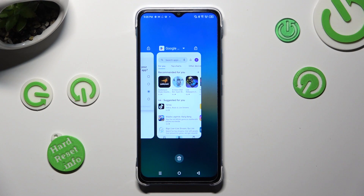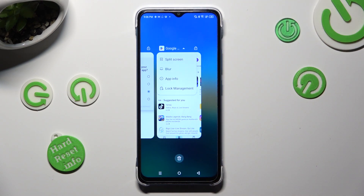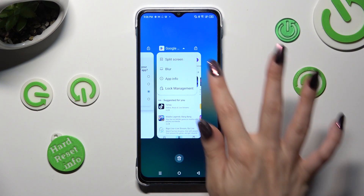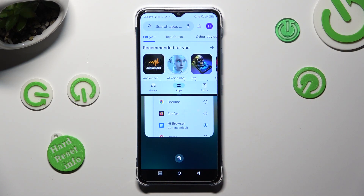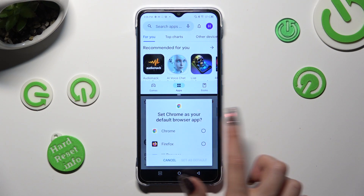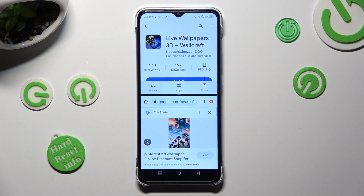Now tap on the icon of your app that you wish to use on the top half of your screen and select split-screen, then click on the other one. As you can see, after that I can use both at the same time.